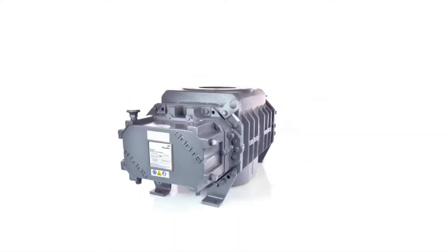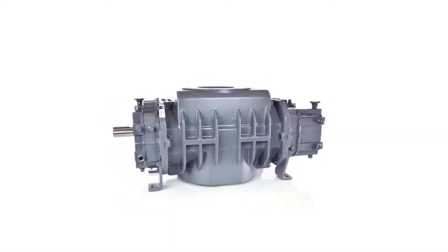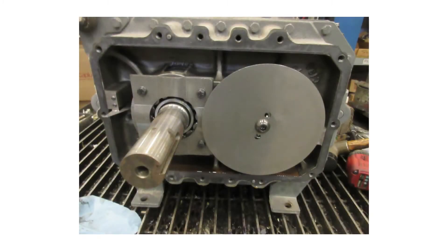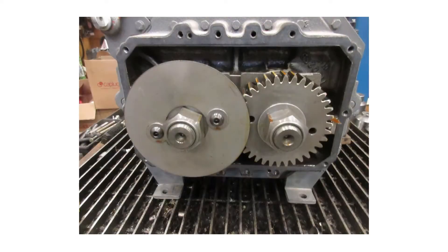All models in the Ram series use oil lubrication at both ends of the blower. At the drive end, an oil slinger dips into the oil sumps as the shafts turn, splashing oil into the bearings and seals. At the opposite end, a slinger and the timing gears provide this function, splashing the oil up as they rotate.